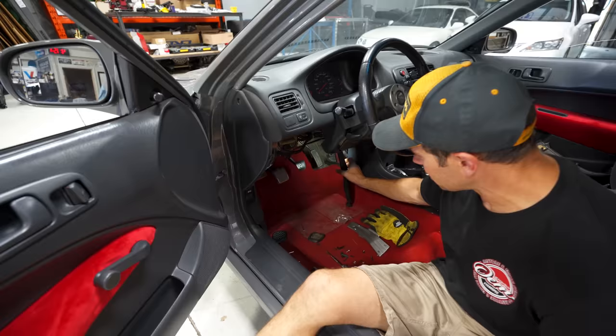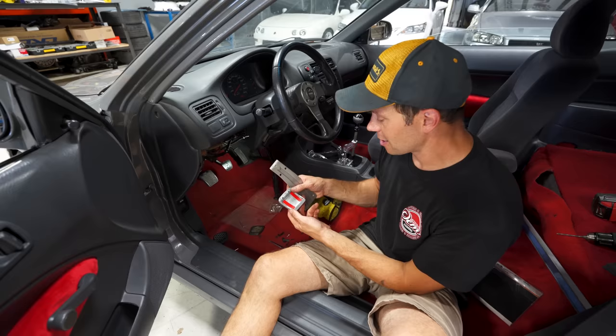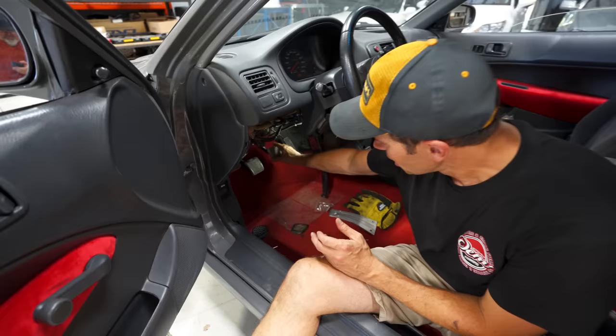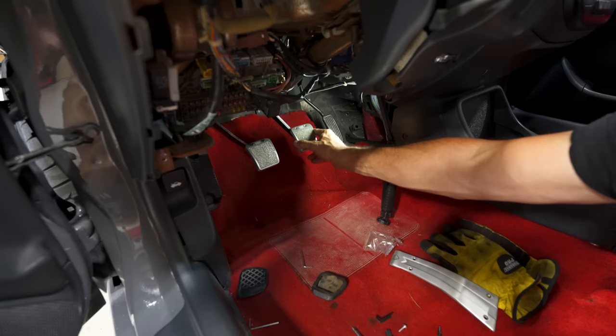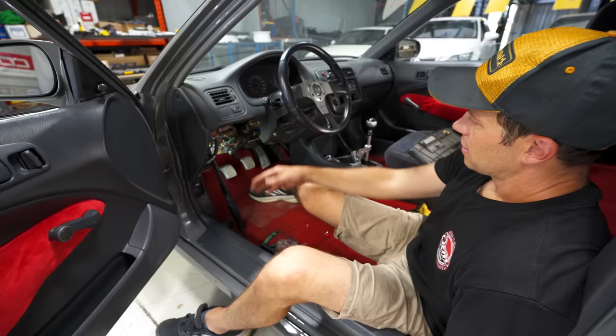The plan here is — I've got a set of what are labeled as genuine Mugen 8th gen pedals, but that is definitely not genuine. Even though everything says 'genuine' on here, it is a knockoff setup. I don't even know where I got this — somewhere in the stash. We're going to put these on here, which will give me just a little bit of extra space. This is usually for a drive-by-wire pedal so it would rotate, but I'm going to cut it around here and mount it up as such.